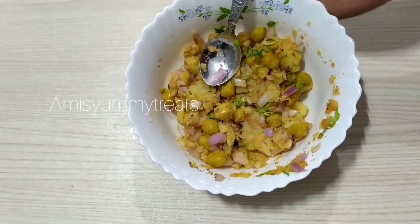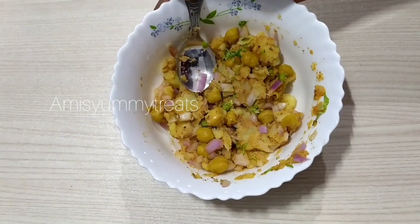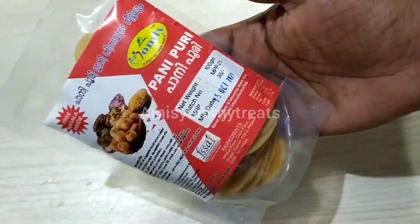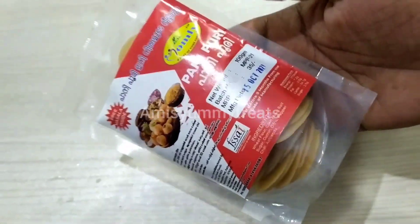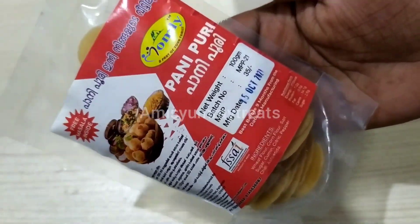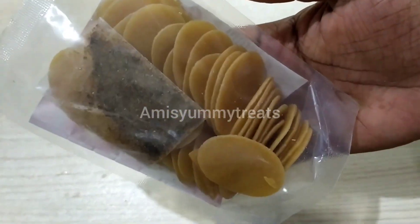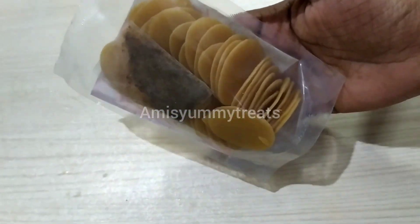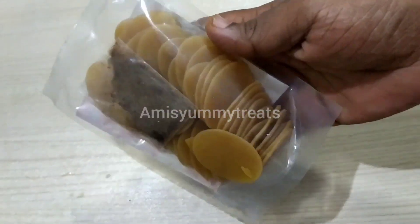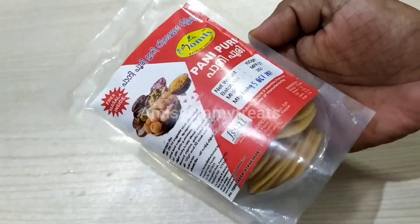The filling is ready for the panipuris. The panipuris are ready.